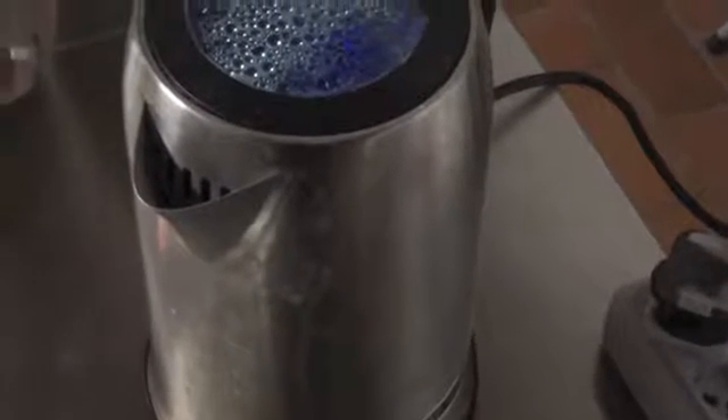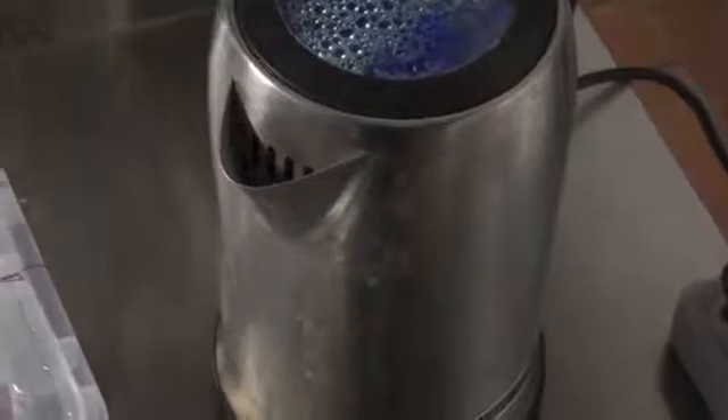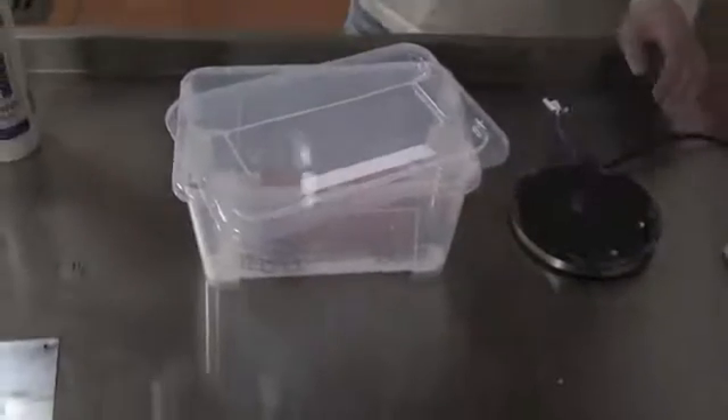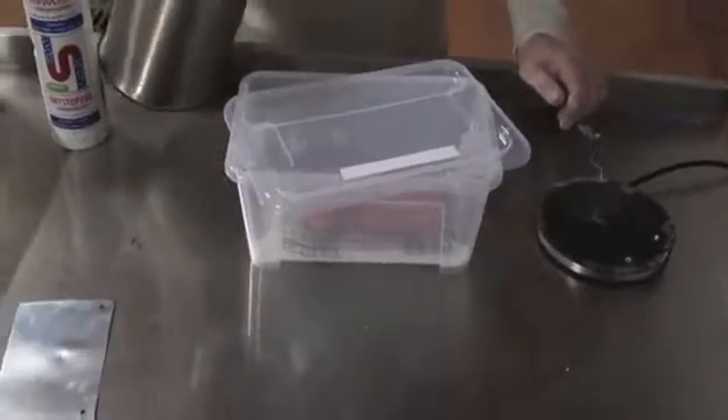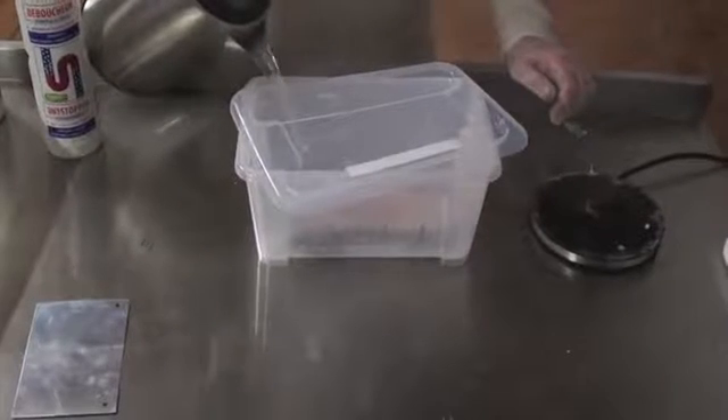When the water is boiled, try to wear your gloves. This is a little bit difficult to do precisely, but you have to right away cover the lid. Here, try to cover the material.